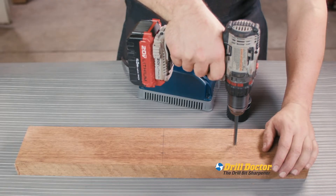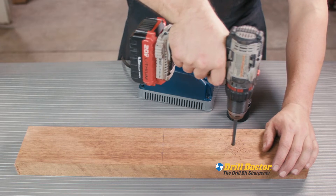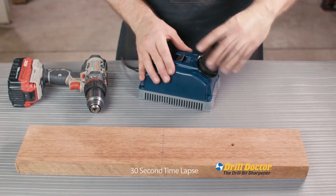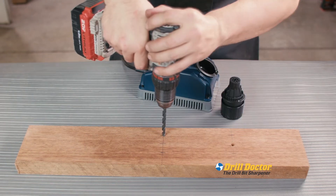Here's the proof. A dull drill bit could slip, break, overheat, or worse still, ruin your project. We take that same bit, run it through the Drill Doctor, and after a few simple rotations — precision holes in seconds.